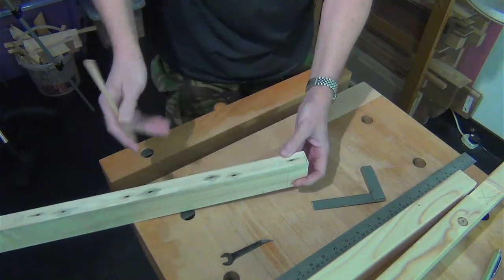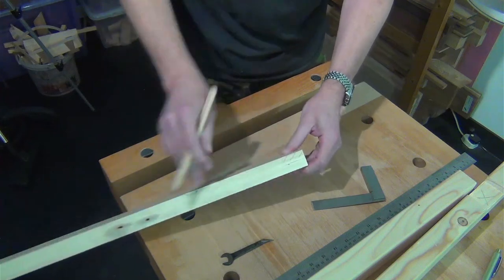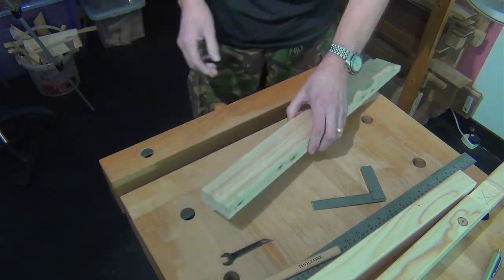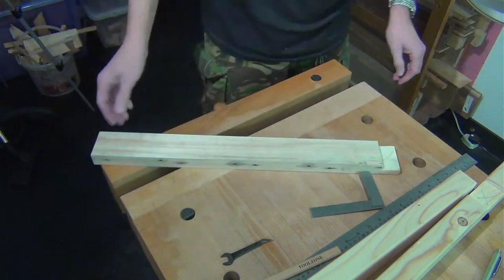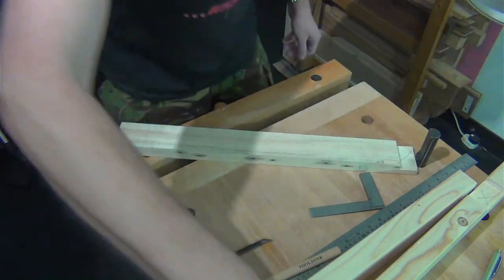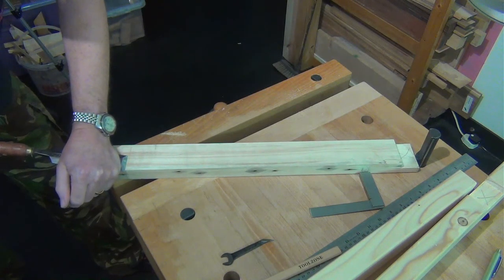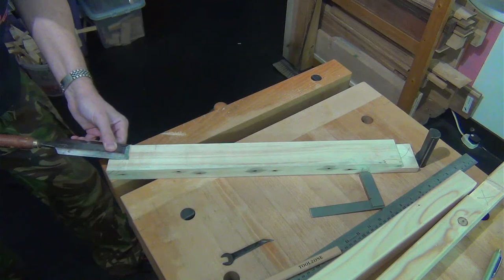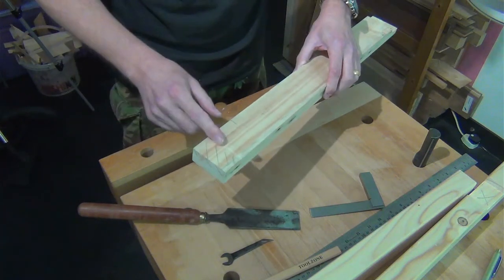The next thing to do, just in case you get called away, is to mark on there which bit actually is your waste. Because I can tell you I have actually cut away the wrong piece when I've gone back to something I've left overnight. Now I've scored that line in quite deep because I want to give myself a little knife wall, just to help me start my saw cut accurately. I'll push the chisel down, bear into it, into the bottom of that knife cut, and then that flakes out like so, giving a very small shoulder which is enough to hold the saw and stop it from sliding into your work.